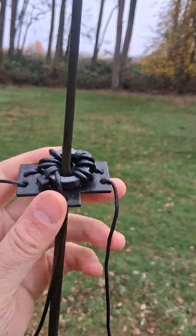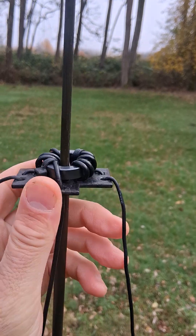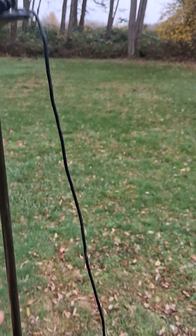I have a tiny little wound toroid one-to-one choke up top, and that keeps everything tamed.